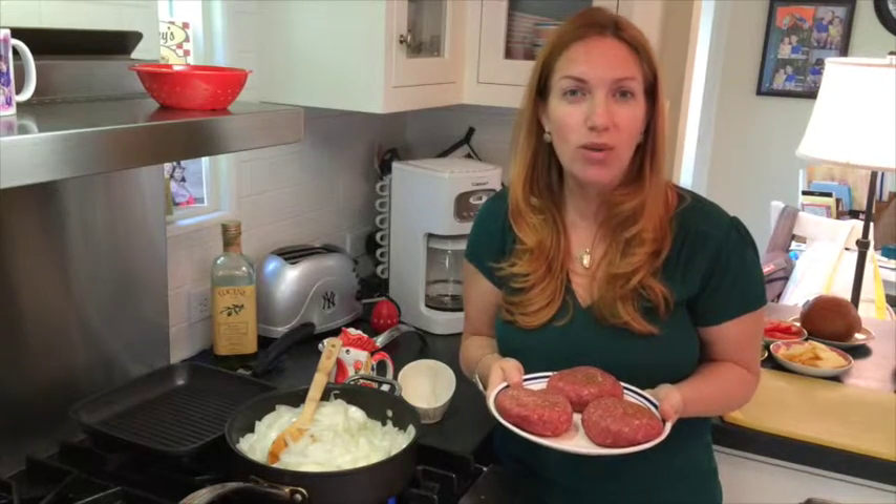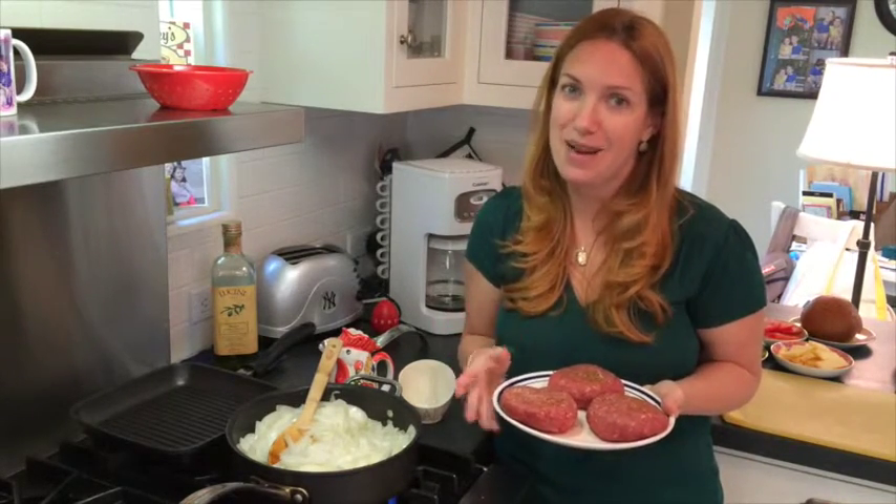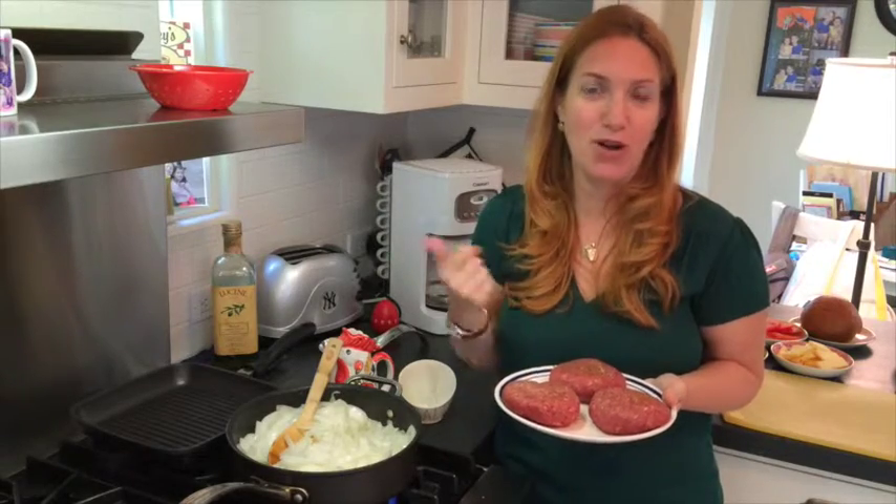It's still going to have the same delicious taste, but it's only going to take me about 30 minutes to cook this entire dinner and a lot less clean up. So stick with me as we grill these burgers on the pan.